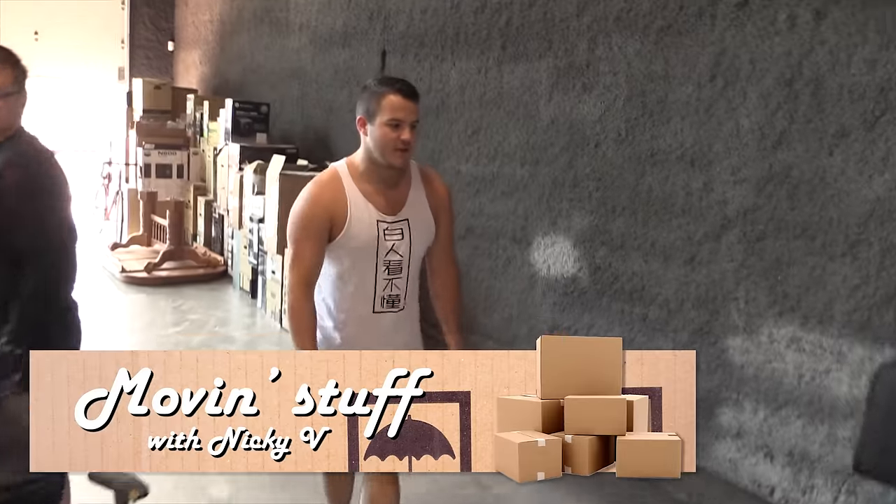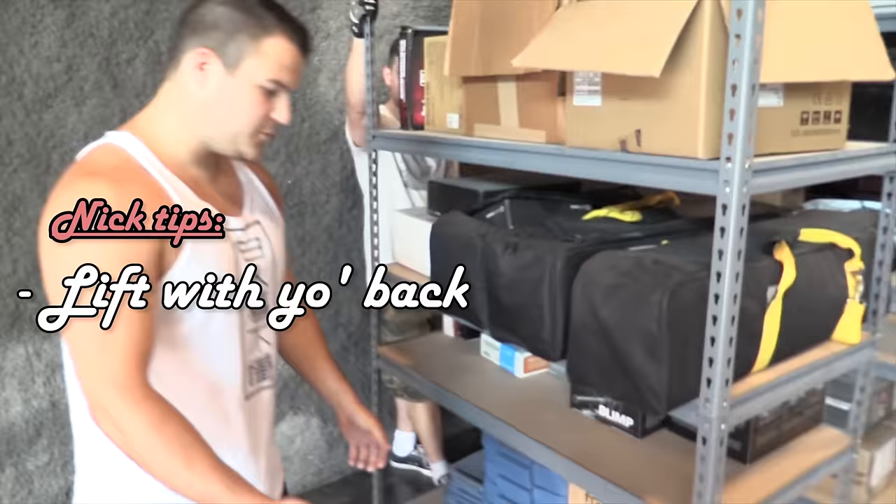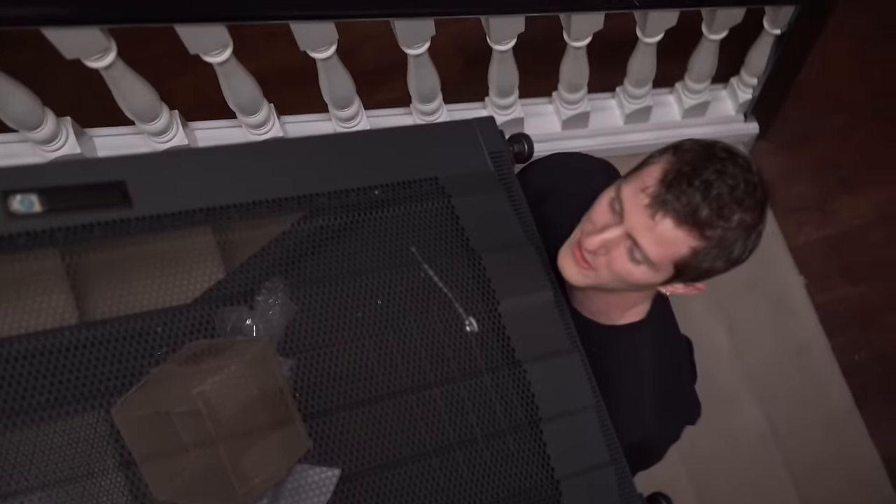All right, Nicky V here, back with another moving tip. So we got this big-ass thing here — what we want to do is lift with our back, twist, jerk in a jerking motion. He knows the most ergonomic way to do this.